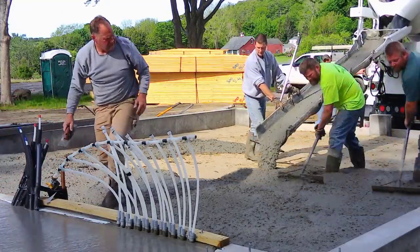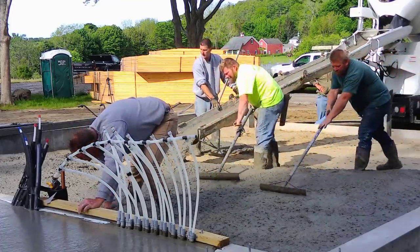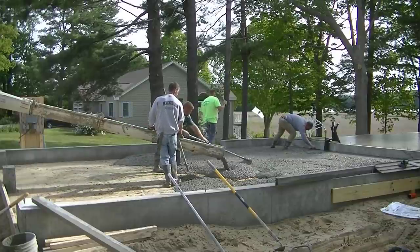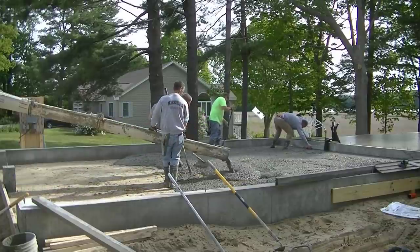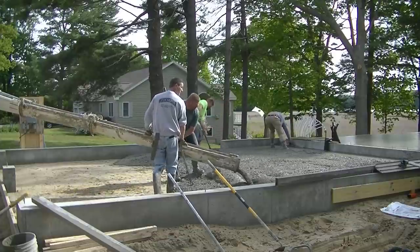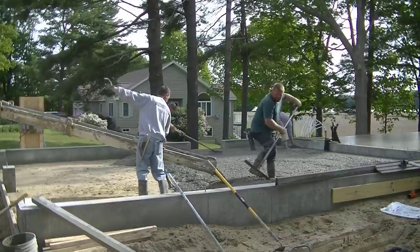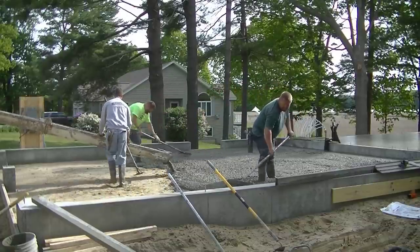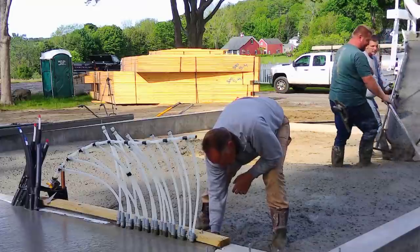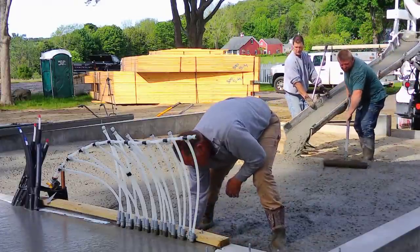Jim orders a 3,500 PSI mix with fiber mesh in it — that's the mix he likes to use on his floors, and we use it on all his floors. We're pouring a four-inch thick floor here. The sand they used was packed really well and leveled, so it's got a really good sub-base. This floor is not going to get wet underneath — there's no moisture coming up through it. They put drainage in there too, so they take care of all the moisture.